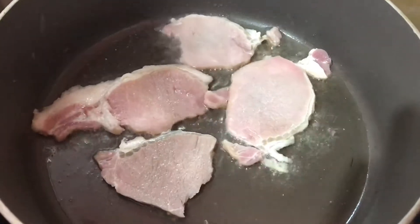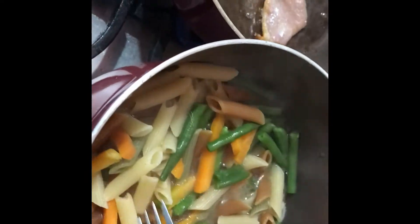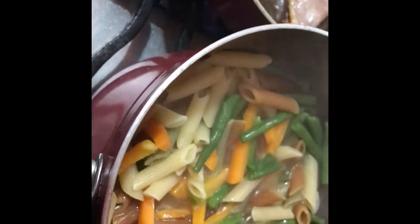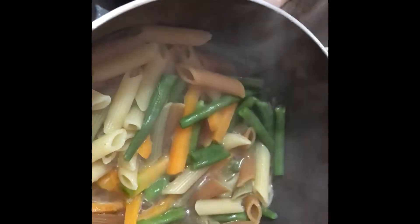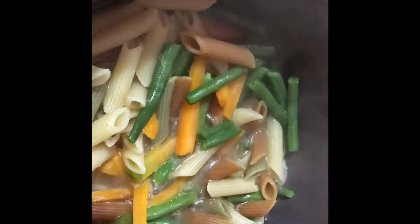I'm now frying my bacon. My pasta and veggies are done, so I'm going to drain it and run it under some cold water. Then I remove my bacon from the pot.